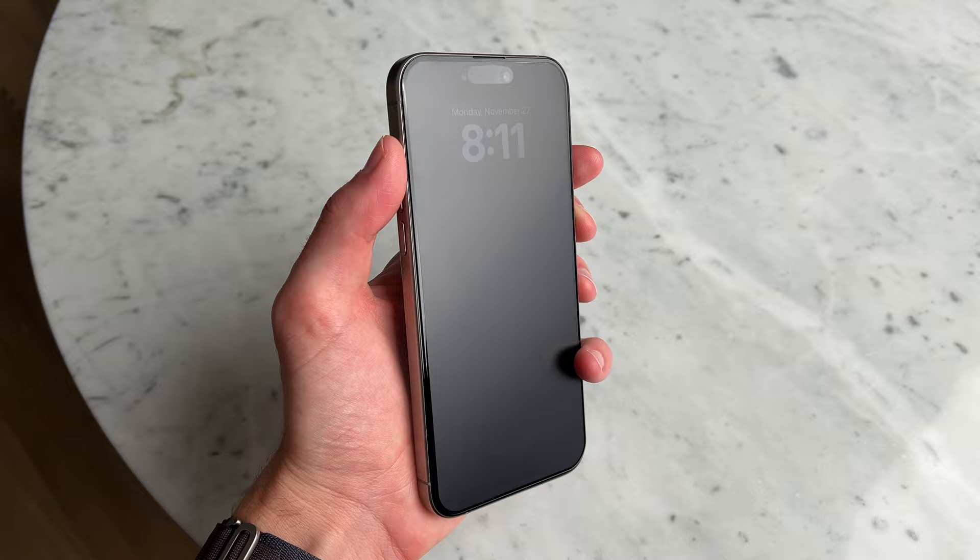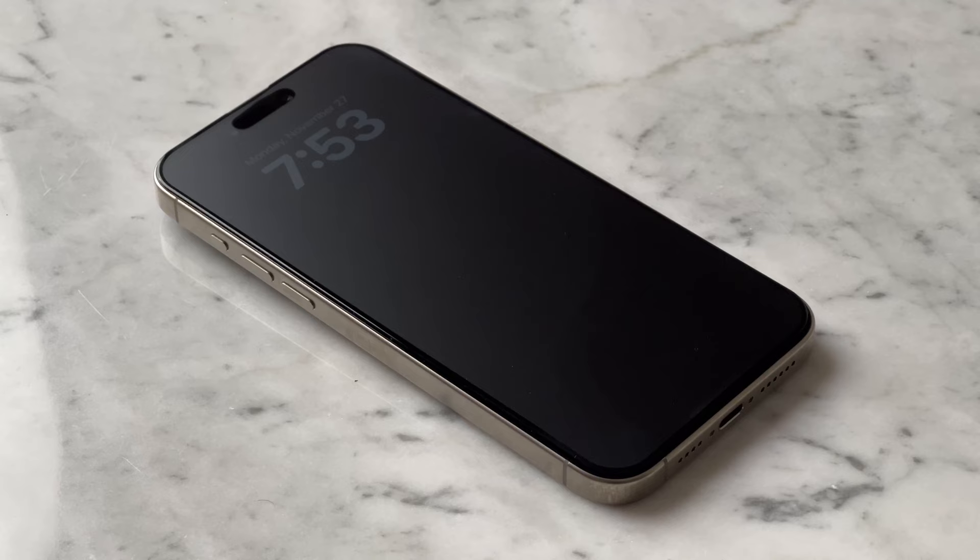There are a few things that I really like about this screen protector. First being no bubbles. It's also very sticky, so it doesn't feel like it's going to peel off anytime soon. And I really like the matte finish that's on it.